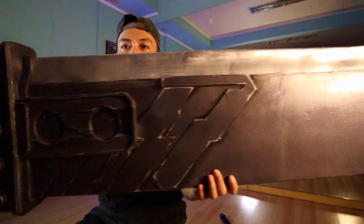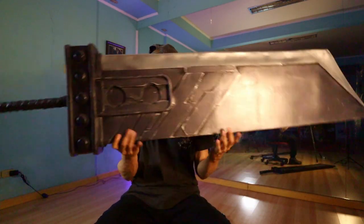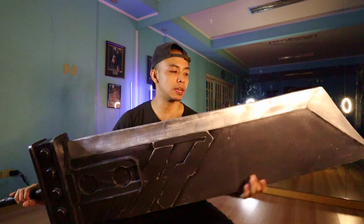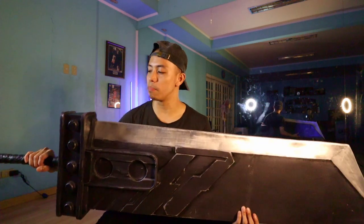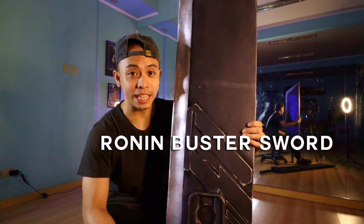That is your big Buster Sword. This thing is not super heavy if you hold it from the blade area, but if you hold it from the handle, it's a bit weighty. It's not made of PVC — it's made of EVA foam — so it's not as heavy as, say, Stormbreaker from Marvel Legends, which is pure PVC. But it does have a bit of weight to it, so you do need to hold it with two hands.